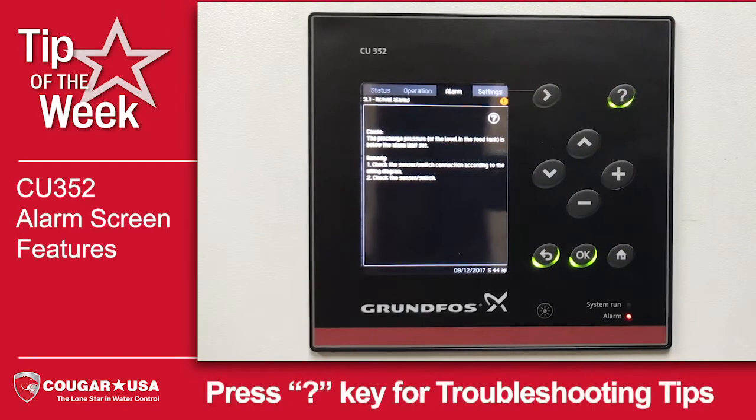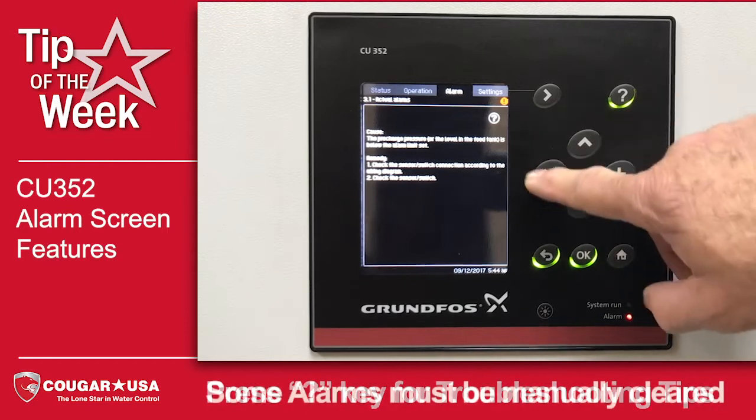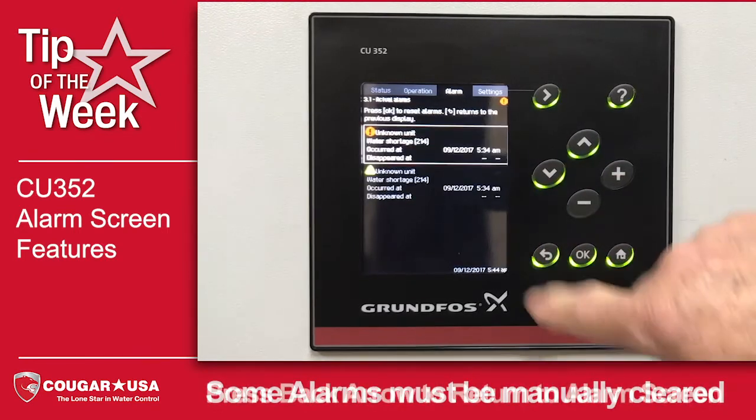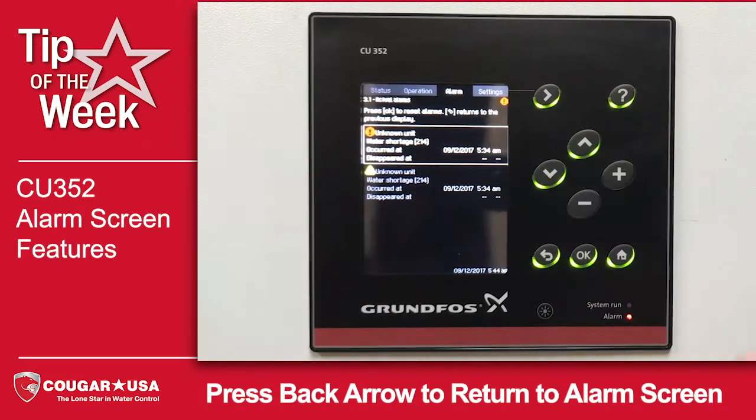If we look at the question mark, we can see that it's going to give us information for the cause of that alarm and some troubleshooting tips. If this is an alarm that has to be manually reset, it will have to clear before you can reset it.